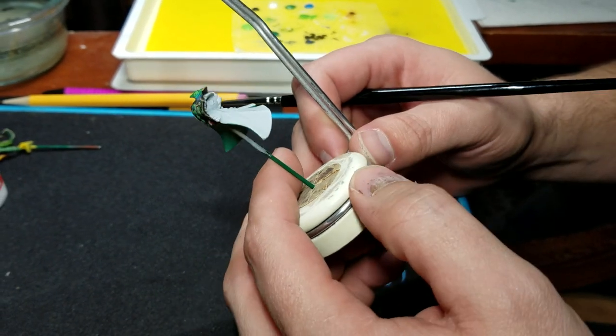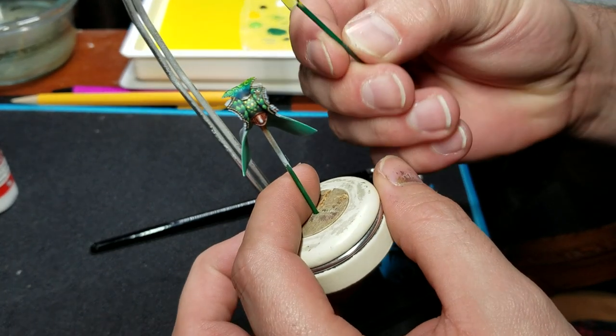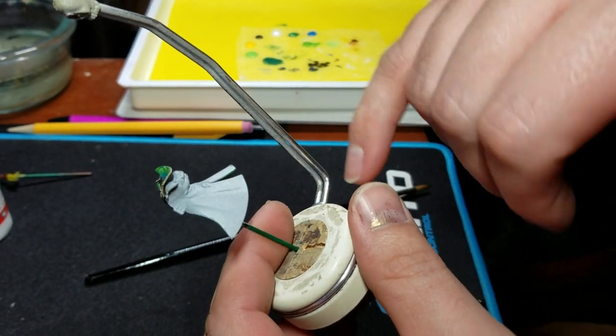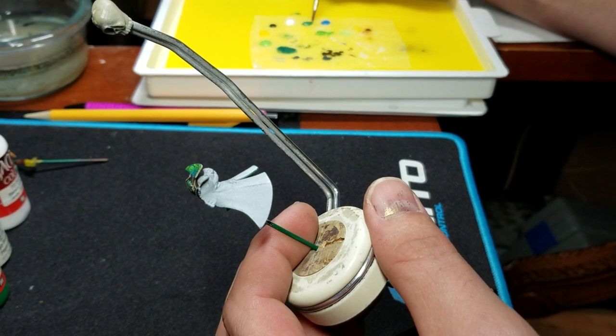Hey guys, I've been getting some requests on showing you how to do the swirl pattern that I have here on this Harlequin model. So I'm going to demonstrate on the corner. The final thing isn't actually going to have any of the swirl pattern here, but I'm going to use this as an example.